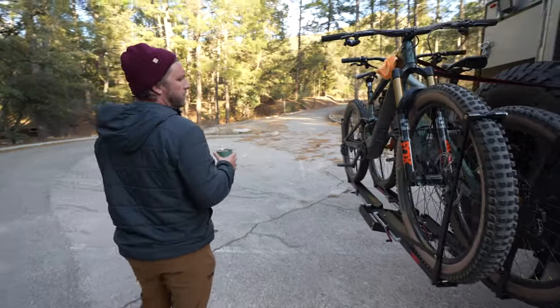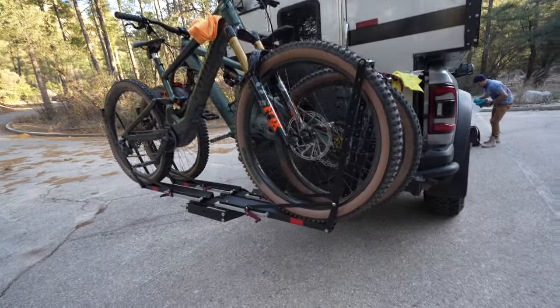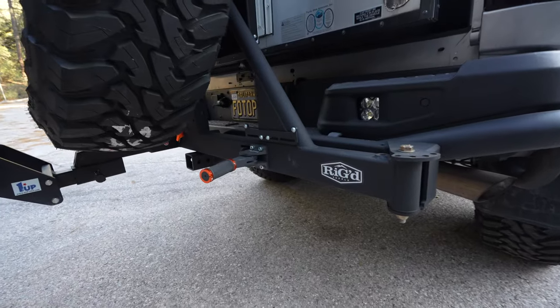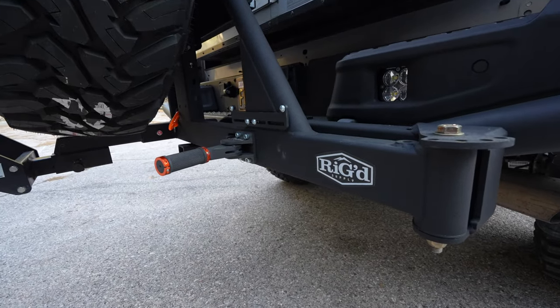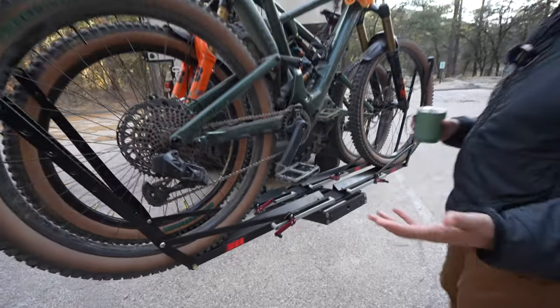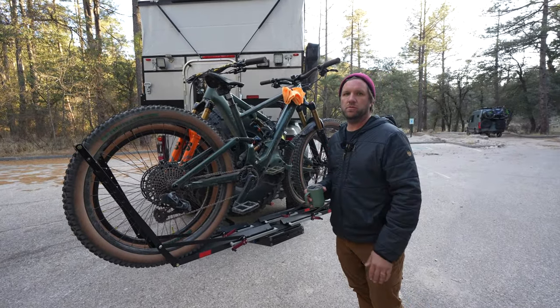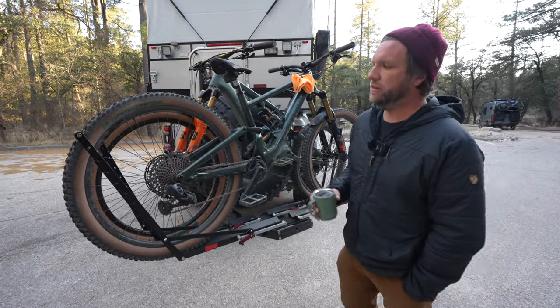On the back, we've got a Mega Fit Ultra Swing. I'm not sure if it's a Megaswing or Mega-something, but this is their Ultra Swing. I usually use this bike rack for local rides, but having done what we did — we drove a lot and did some pretty rough roads — this bike rack's just not made for that.